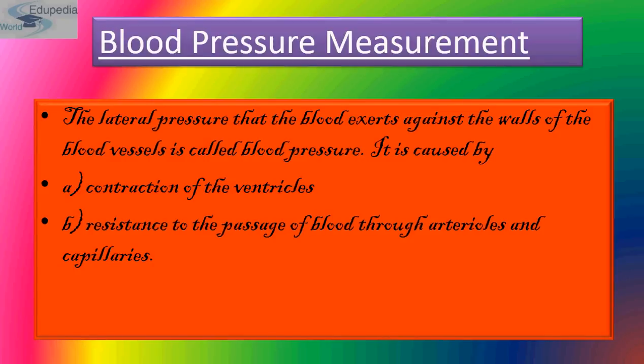Blood pressure is generally measured by determining the millimeters of mercury, that is mmHg, which is displaced in a pressure gauge called the sphygmomanometer. It is expressed as a ratio of the systolic pressure over diastolic pressure.